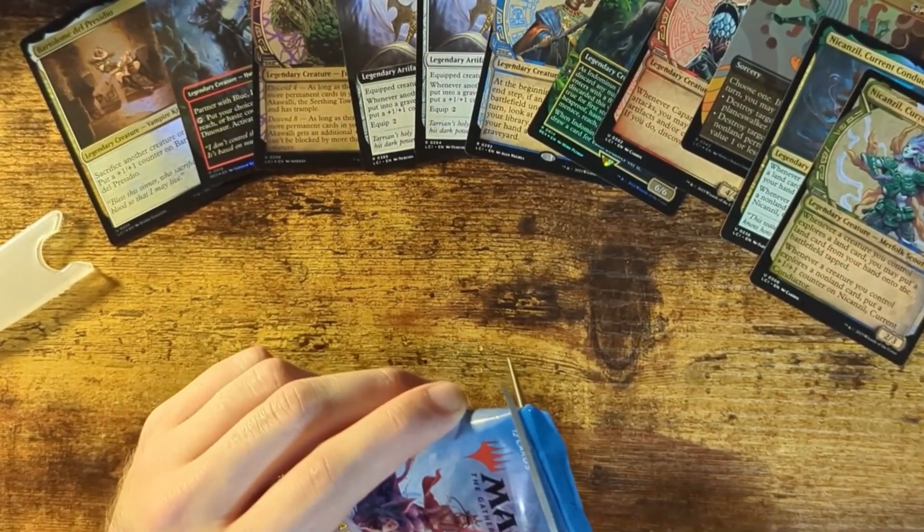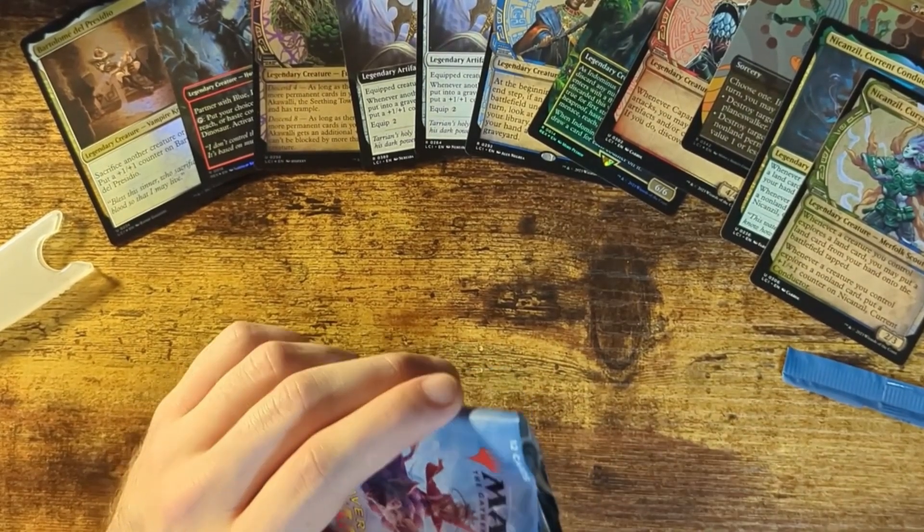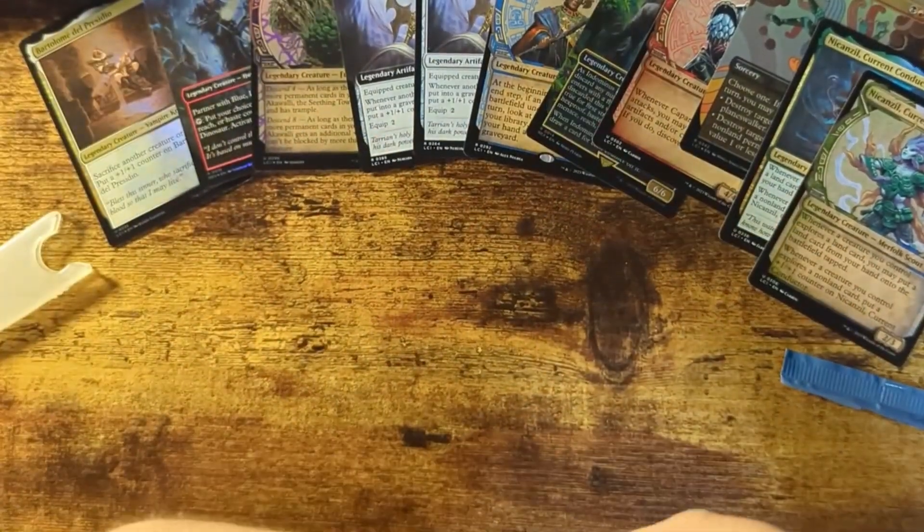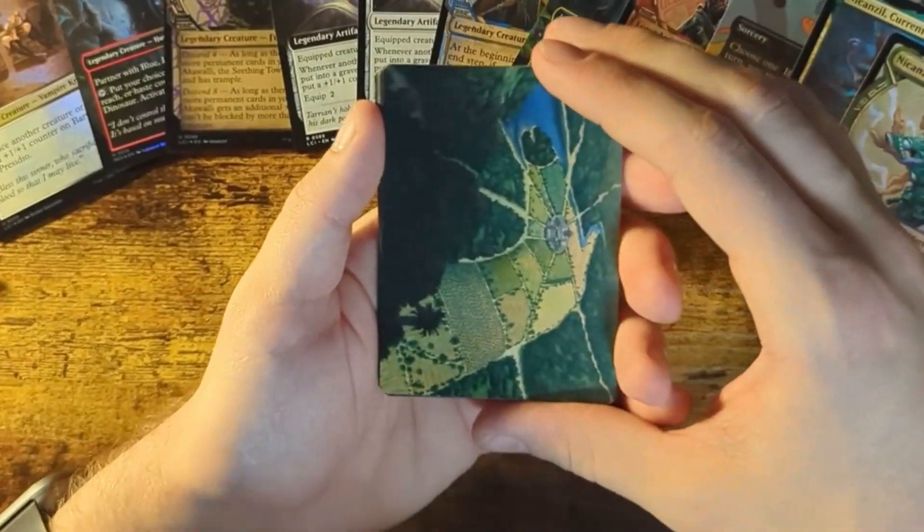One problem though — I don't have any card sleeves. I should probably invest in that or get some from somebody. But let's throw this pack to the side and keep going.